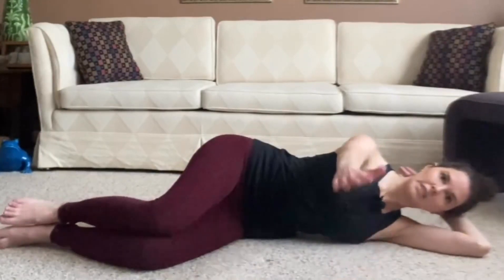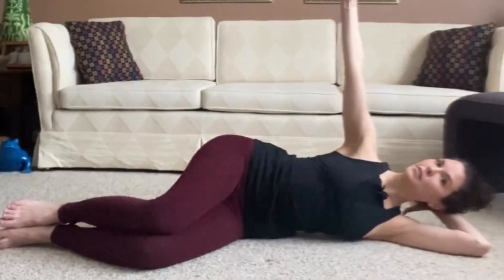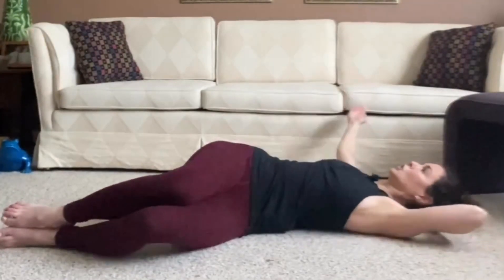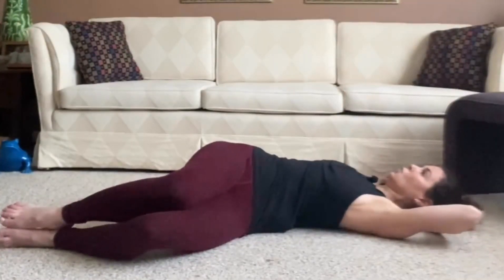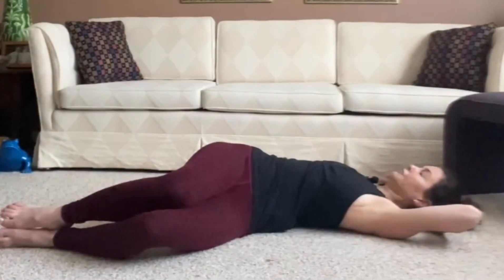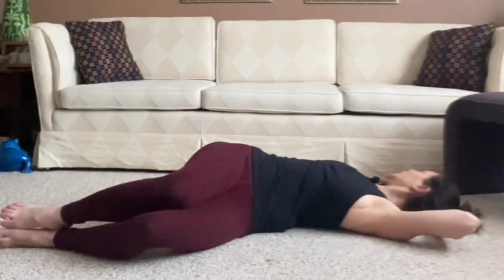We're going to start out with a twist. Inhale — you're going to lift that arm nice and firm and long. Exhale, encourage it to reach to the opposite wall. If I'm using my lower arm, it becomes a pillow for my head; my hand is holding my skull. You can gently look to the right as well, just to release tension in the neck.